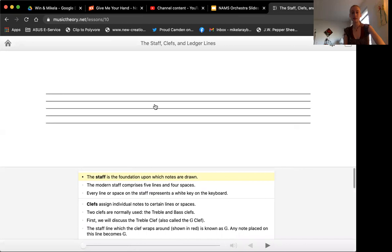As you can see here, the staff has five lines. We can count them together: one, two, three, four, five. Now, it's kind of weird, but these lines don't have anything to do with your strings. So don't think about them as, oh, I have four strings but five lines — that's really confusing.